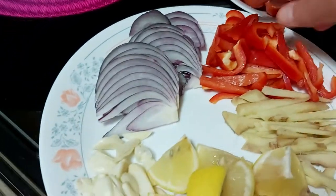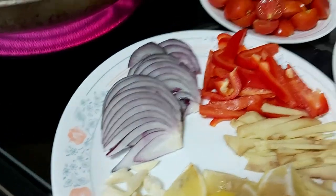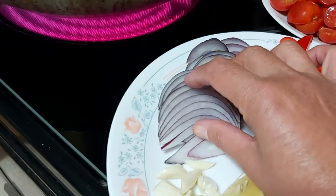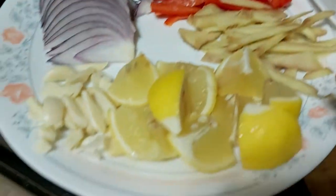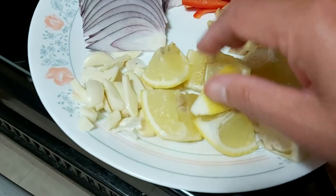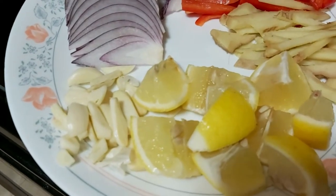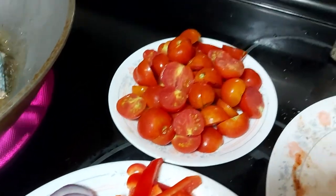I have here sweet red peppers — I use half of a large red pepper. You can use green, yellow, or orange peppers. I'm also using red cooking onions, some garlic, strips of ginger, and one large yellow lemon sliced. You can use lime or lemoncito — that's very optional.